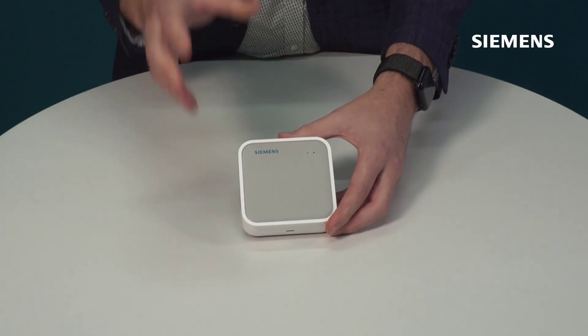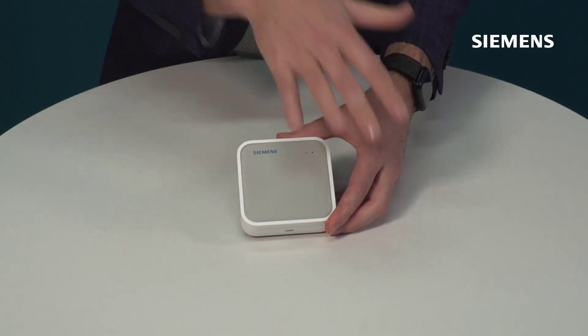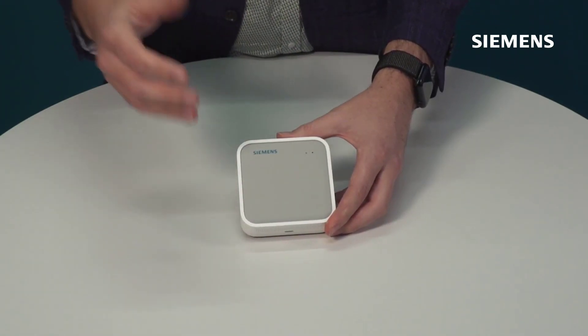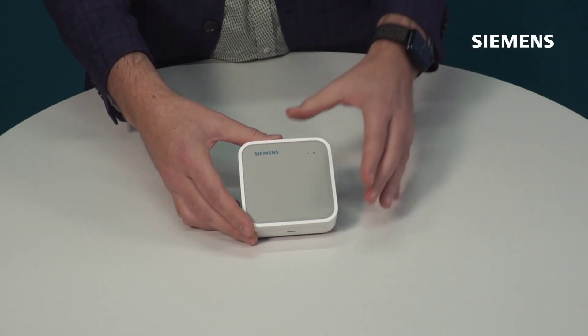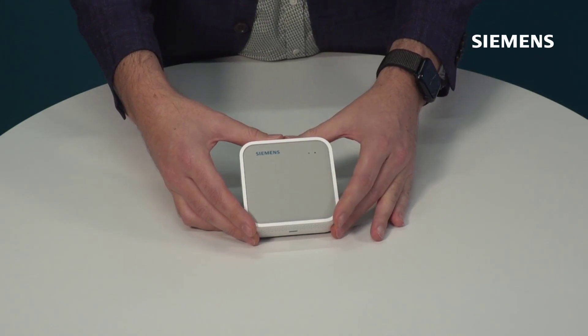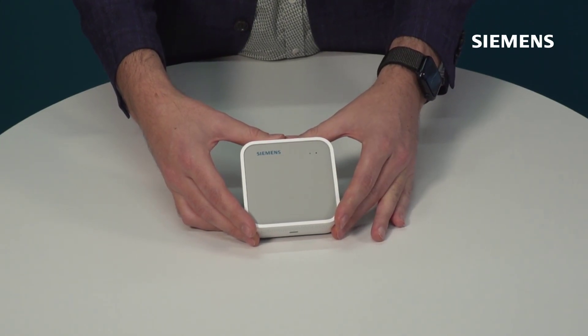Thanks so much for watching. We go into more detail about the device interface and the installation and commissioning process in other videos, so please look for those if you need that information. And remember, there's a QR code on the box that gets you to the technical data as quickly as possible. Thank you very much.